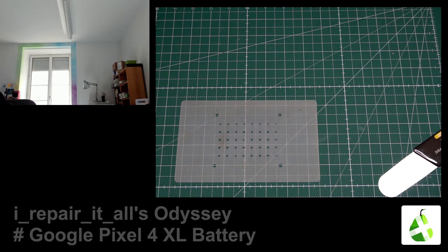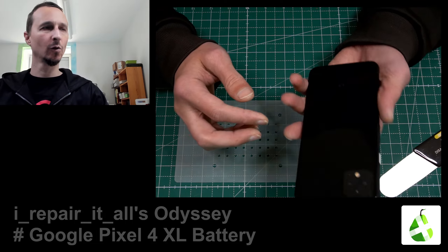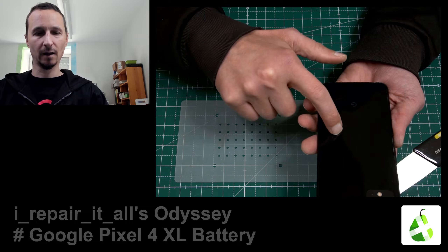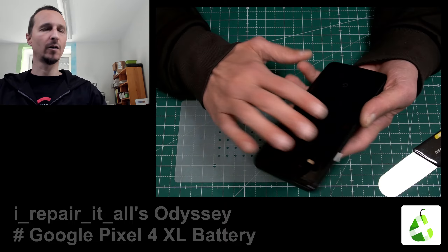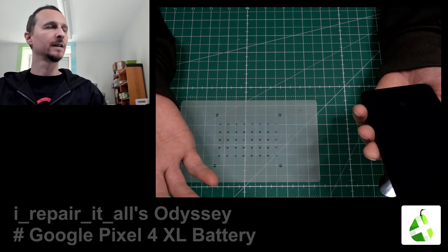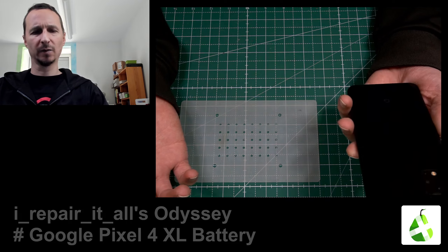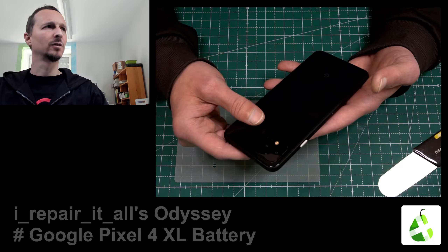Hello, welcome to a new repair. We have a Google Pixel 4 XL and we are going to change the battery. Let's see how easy it's going to be to open and how repairable it is. It's been a while since I opened a Google phone — the last one was, I think, the Pixel 2.